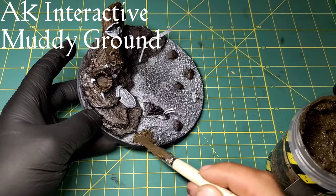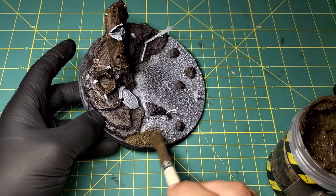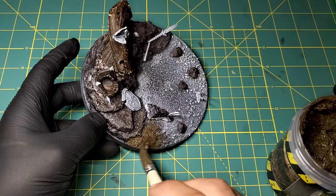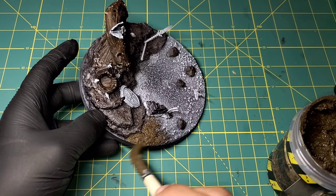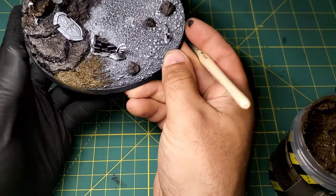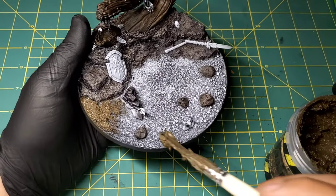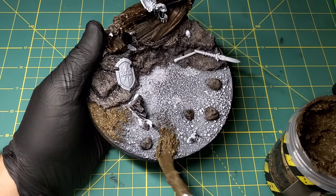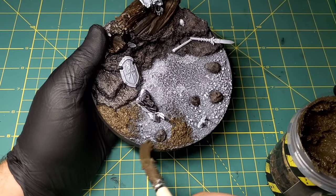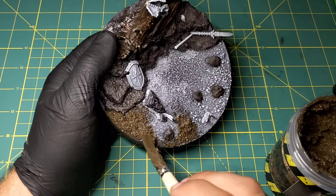Now that we have our rocks colored in, we are going to do some texture paint. This is going to be Muddy Grounds from AK Interactive. I highly suggest their line - even just the texture paints are absolutely fantastic, great coverage, go on perfectly, look super realistic. I really can't recommend AK Interactive enough. We're just going to lay this down over all the rocks, and kind of leave the swamp area in the center untouched.